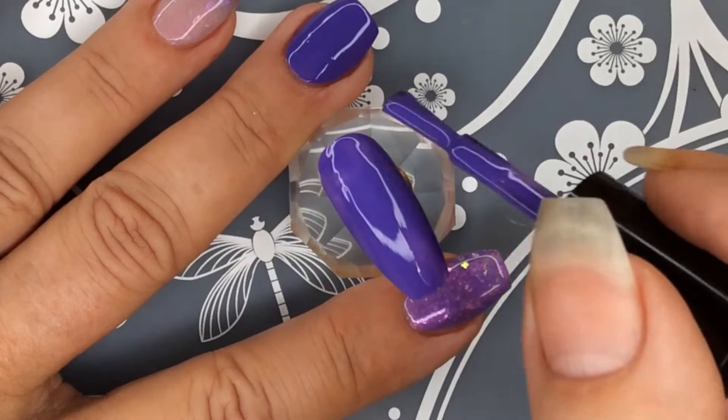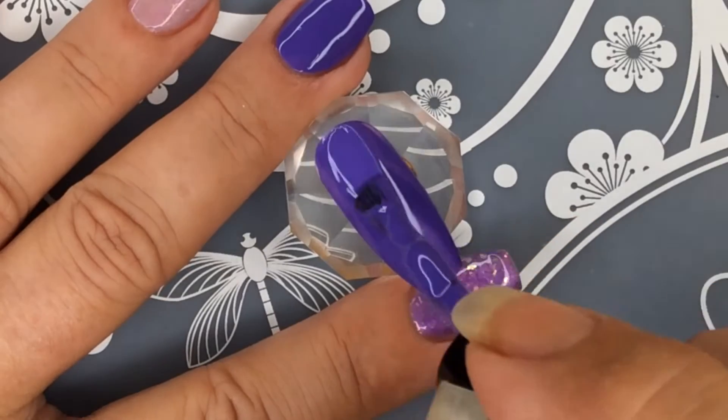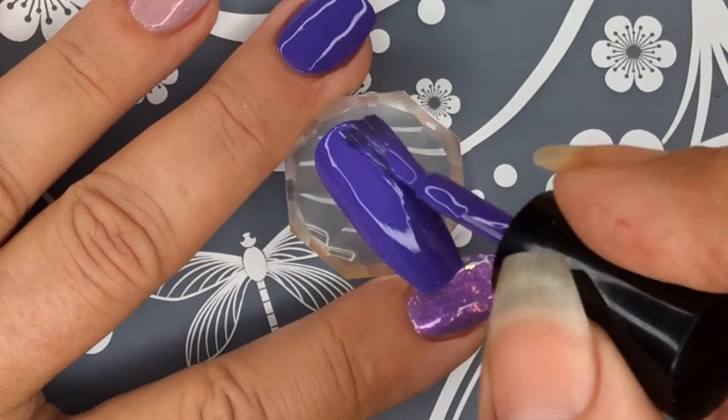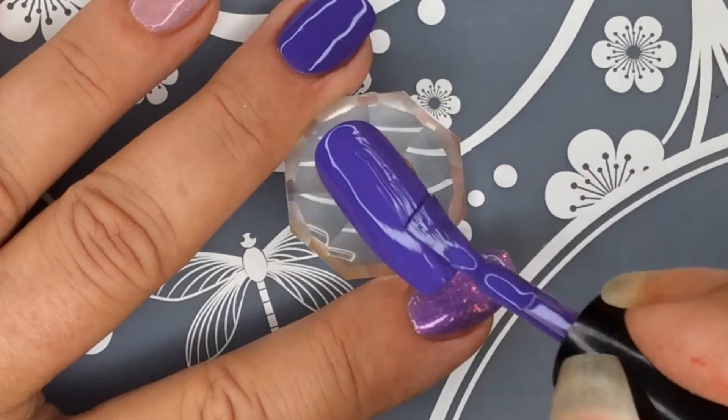This was actually opaque in one coat. I'm so used to doing two that that's what I did, but look at how pretty that is. Self-leveling. Amazing.